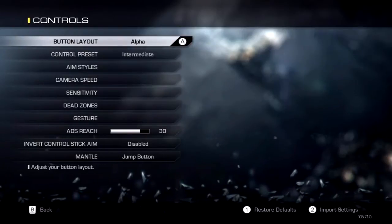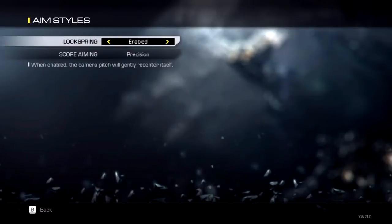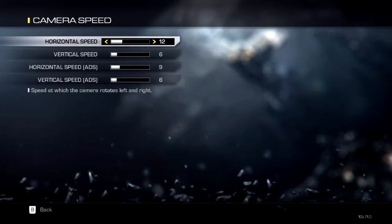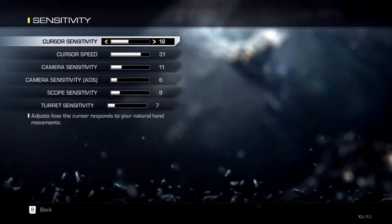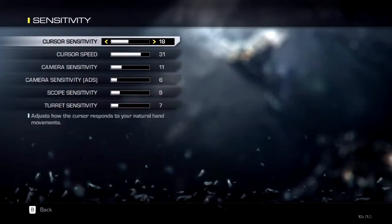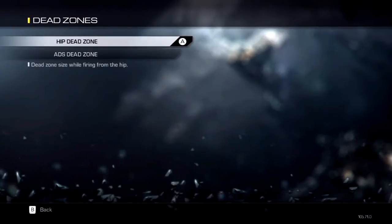Hey, what's going on everyone? FreyDarkness here, and today I want to go ahead and share with you my Wii Remote settings. In this actual video, I'm going to show you my Wii Remote settings and basically everything there is to it, as well as myself setting up these settings, going into a gameplay and going flawless.